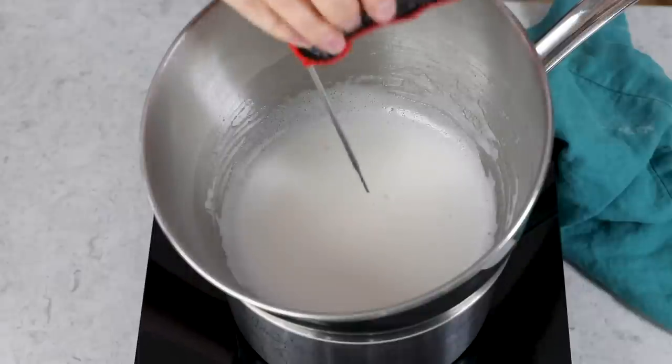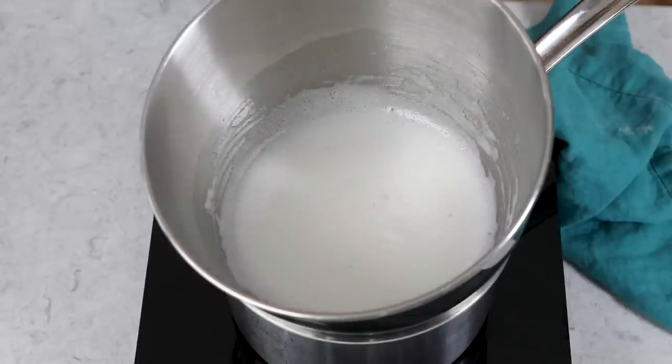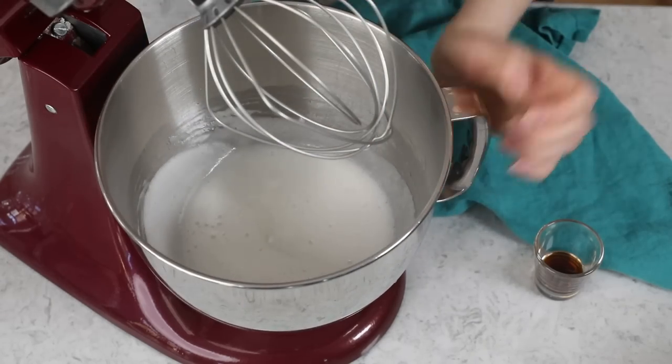Another way to test that it's done is to use an instant-read thermometer — you want to make sure the mixture reaches at least 160 degrees Fahrenheit. This also ensures that the eggs are properly cooked and you're not going to get sick from them. At this point my sugar's melted, I've been whisking constantly, and we are above 160 degrees, so I can go ahead and take this out of the saucepan. Your bowl shouldn't be touching the water at all, but do be careful just in case it's dripping — you don't want to drip any of that hot water on yourself. Since we mixed everything together in our mixing bowl, we can go ahead and pop this right on our stand mixer.